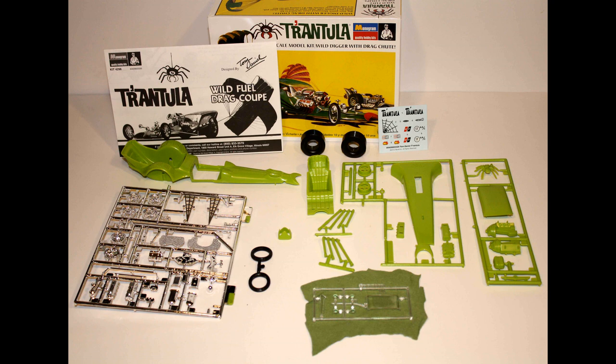The colorful decals are available with good registry and they go on pretty well. You may need some setting solution from the aftermarket for those. For adhesives, we'll be using Model Master's liquid cement, sometimes super glue for strength on suspension parts, and clear or white glue for the window glass and headlights. Always remember to follow the safety suggestions by the manufacturer for any of the products you use.